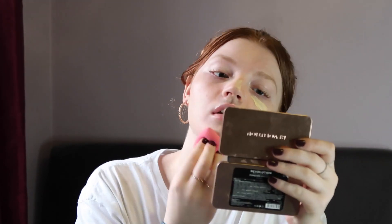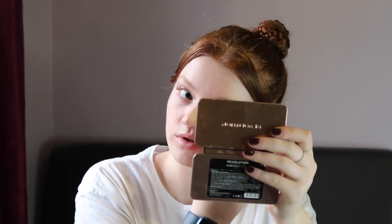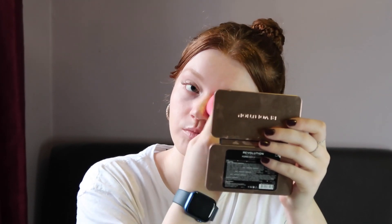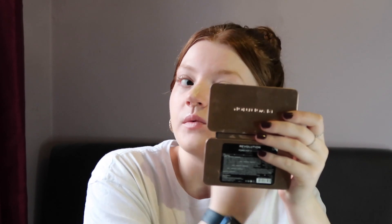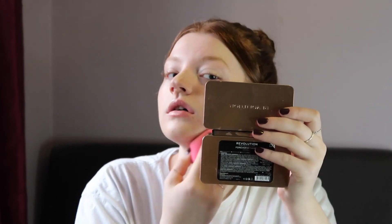I found that this concealer really does work best if you put on more than you think you need, especially if you use a beauty blender because the beauty blender does absorb some of the product anyway. It does make my face a bit yellow, but we're using it up, so it's okay — I'm not going out anywhere today, so we'll stay at home and it'll be fine.